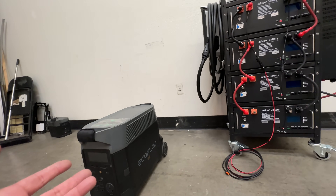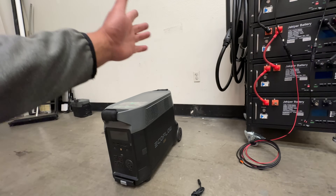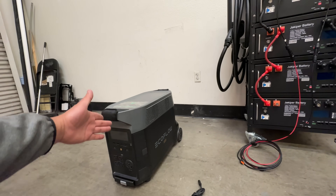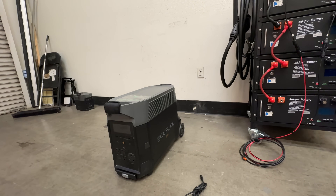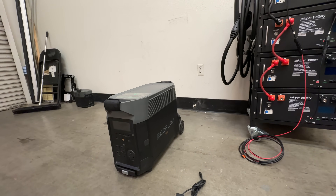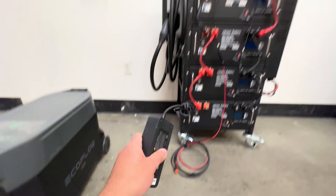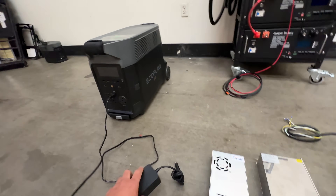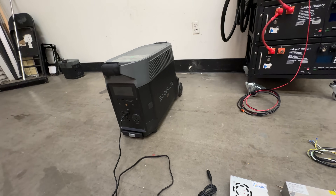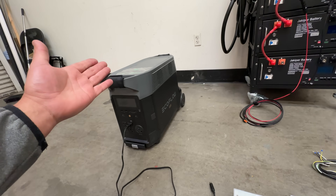Instead, what you can do is charge this unit with solar panels — you can do up to 1,600 watts, at 150 volts and 10 to 15 amps. Then you just plug your regular little battery charger into here and charge your batteries that way. Now, people are going to say that's not the best way because there are losses — yes, there are losses — but that's free energy you're getting from the sun anyway, so who cares?